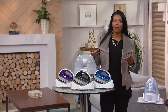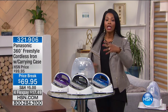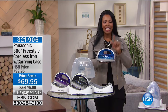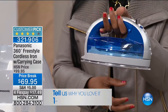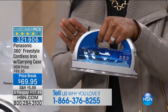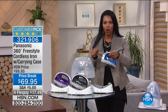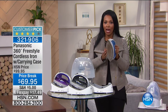This hour is about laundry solutions, and when we talk about laundry solutions we have to talk about ironing. Panasonic has found a way to make it easier and less cumbersome — a cordless iron. If you haven't seen this yet, give us a couple of minutes because it is going to blow you away. This is a customer pick on hsn.com and people love it because that pesky cord that's always in the way is nowhere to be found while you're ironing.